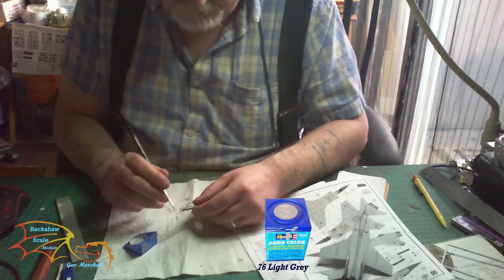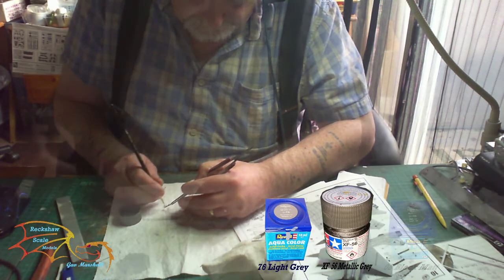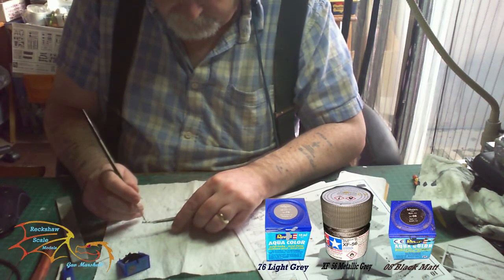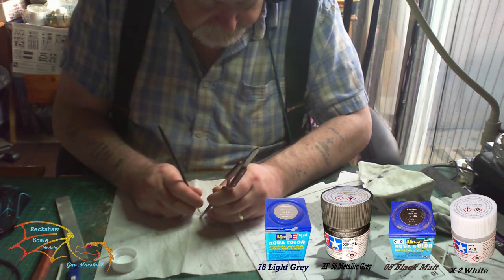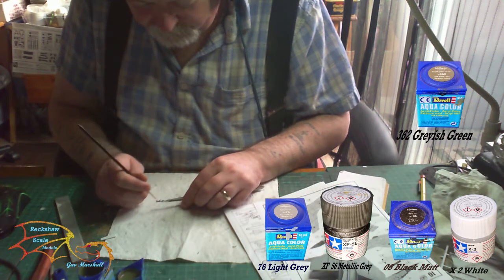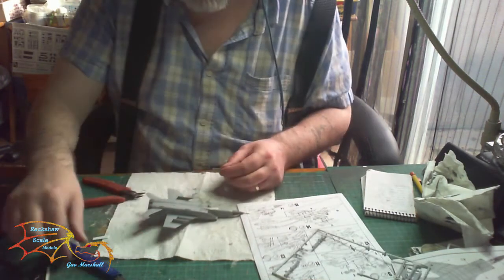I sanded down the underside to get it as thin as possible. Then I painted it — the overall colour is Revell Aquacolor 76 light grey. For the instrument panel I used Tamiya XF-56 metallic grey, and for the seats I used Revell Aquacolor 08 black. For the instrument panel details I used Tamiya X2 white, just putting tiny dots around in no particular order as you can only catch glimpses of it. For the seat pattern I used Revell Aquacolor 362 greyish green.